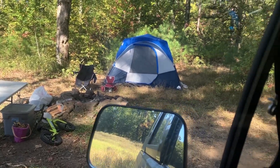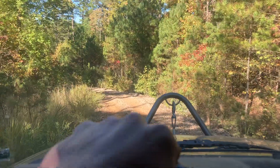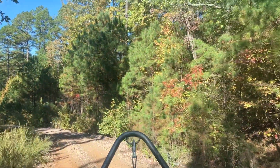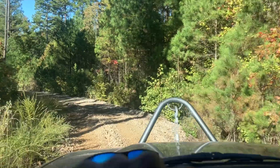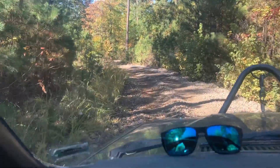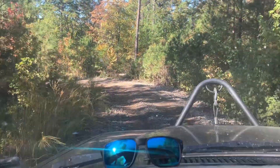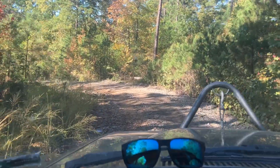All right, leaving camp and going to find us a creek to fish. This is the trail we were sneaking up last night in the dark and had no idea where we were going. Not too bad — you just never know when it's late at night and you don't know where you're going.